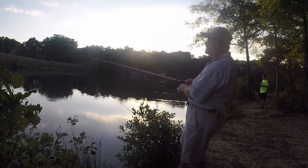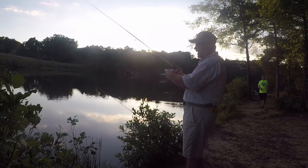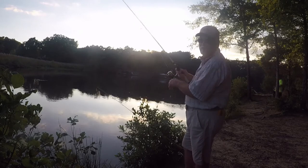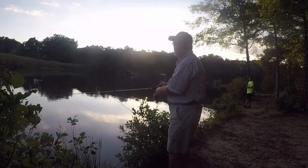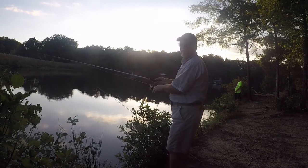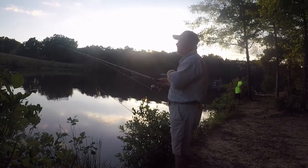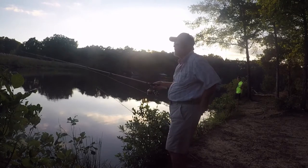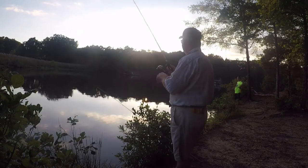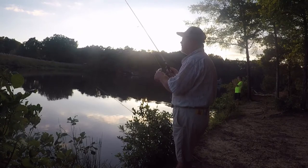All right guys, you can tell it's evening — the sun's trying to sit behind the trees there. We're going to do a little evening bank fishing. We're going to do something different today: throwing pre-rigged swimbaits. The ones I've got are made by Berkeley. I've got them here next to my heart — I'll show them to you in a minute. See if we can catch something.